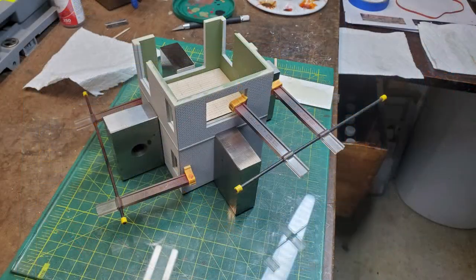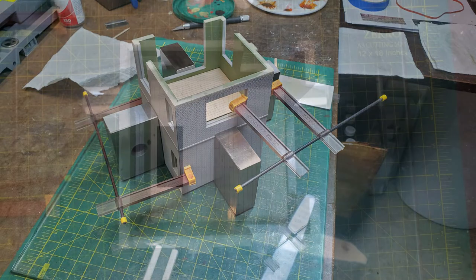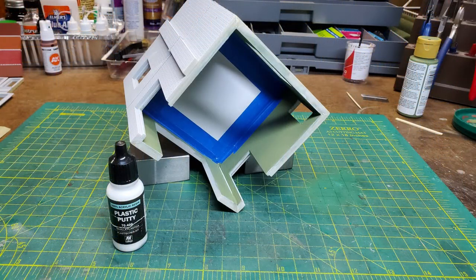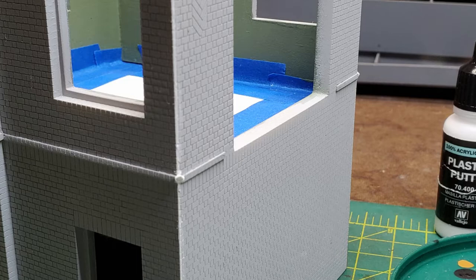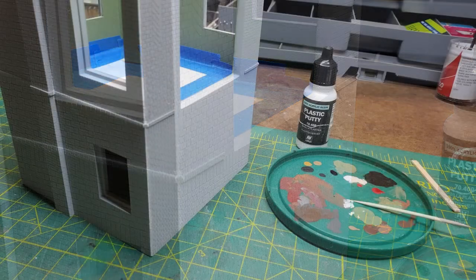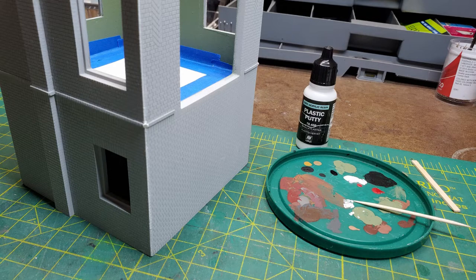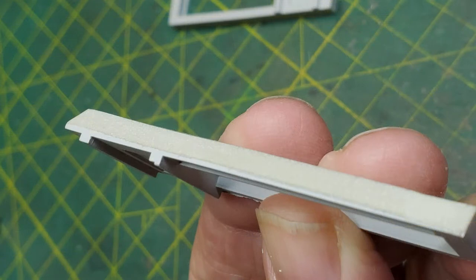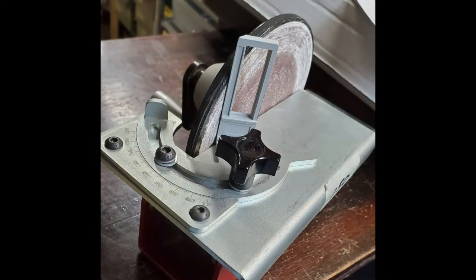After letting this sit overnight, I ended up with a very strong structure with all four walls aligned. Then I just had to add a little more putty to the inside where I had a couple of small gaps. And then on the outside where the brick course goes around, you have to add a little putty to make the corner stick out. And then once it's dry, you shape this to look like bricks. Next up was the bay window. As they came, the bevel on them didn't come all the way to the edge, so I also used my Ultimation sander to get a perfect 45 degree angle on all of the corners of the bay window.